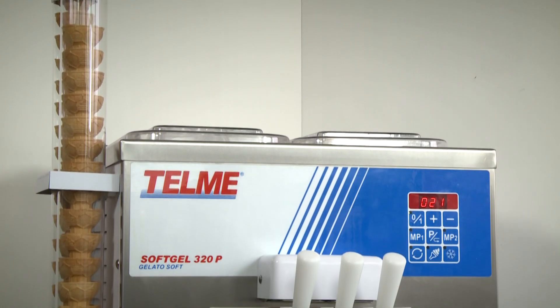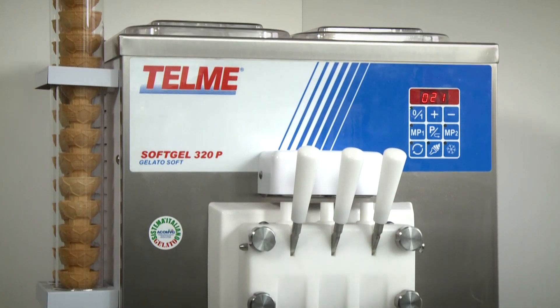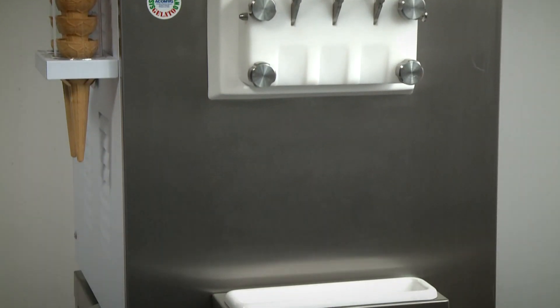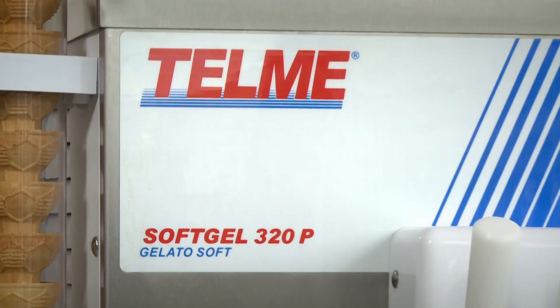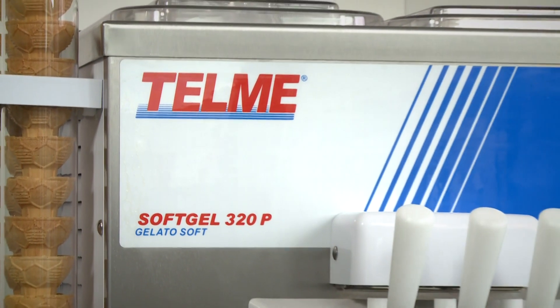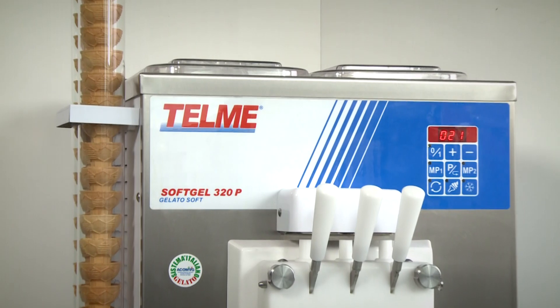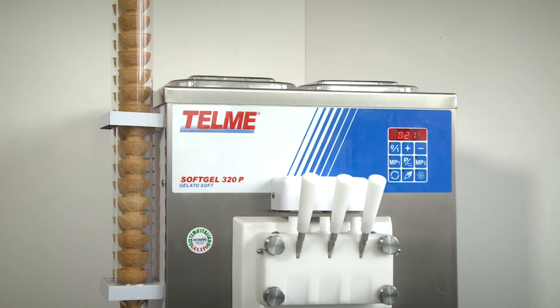Soft gel soft ice cream machines are extremely easy to operate, dispense soft ice cream rapidly, and can be used with commercial ready-made products. Anyone can immediately start selling frozen desserts which are both popular and highly profitable.